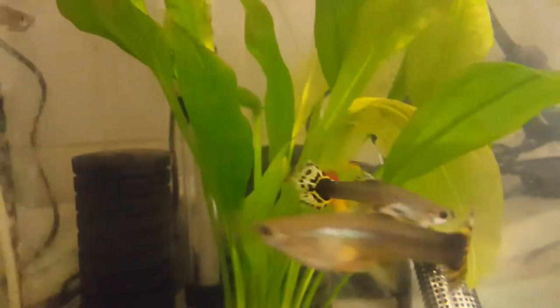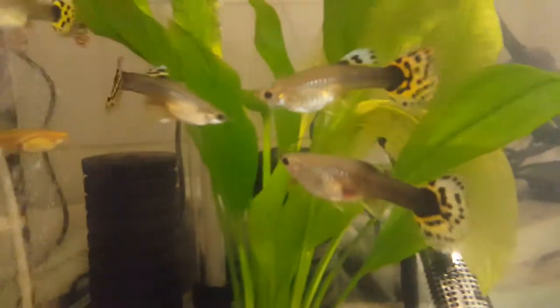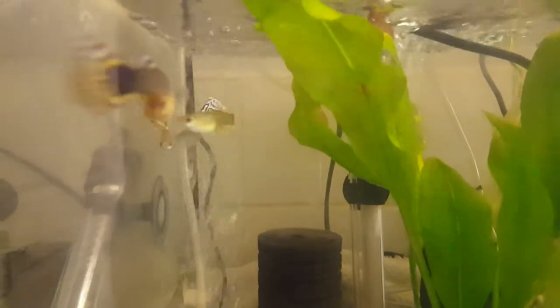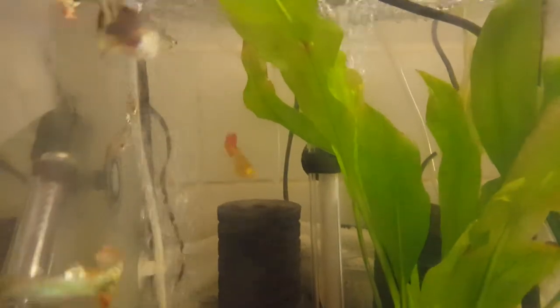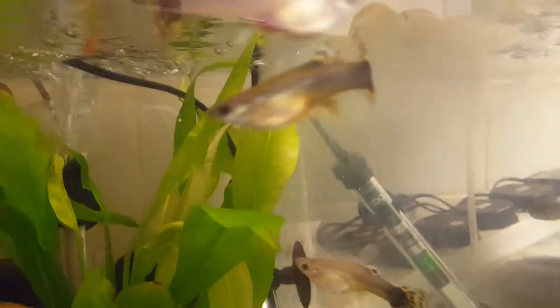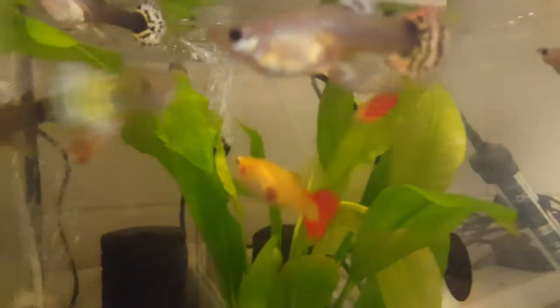Look at these guppies — lovely coloration. There's a nice big fat pregnant female. Some really nice guppies in here. These are like everybody's first fish. If mums and dads are out there, take the kids to the pet store and get these guys — they're not going to cause you much hassle to keep. They don't need much, and when it comes to breeding, you can't stop them. You put a male and female in a tank and you will get babies.